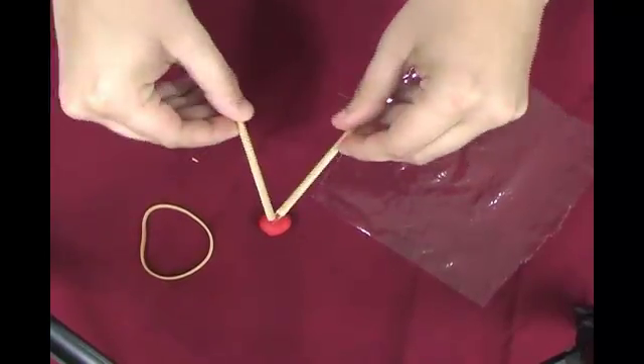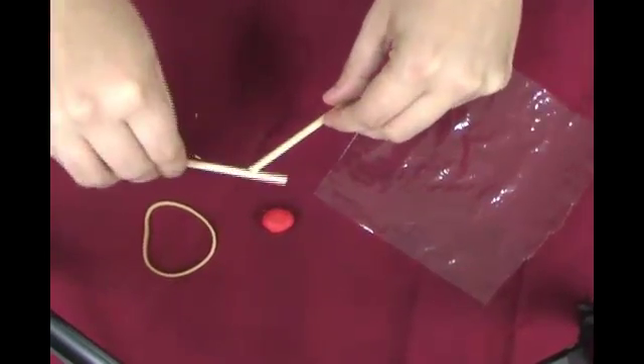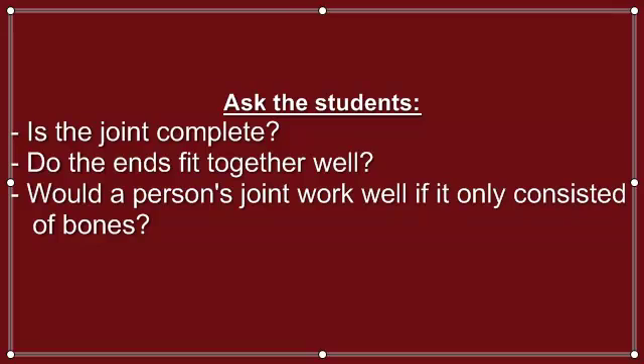Have them complete step one on the joint modeling student instructions. They should position the dowels together as if they were a joint, bending and extending them with their hands. Ask students if they think the joint is complete. Do the ends fit well together? Would a person's joint work well if it only consisted of bones?